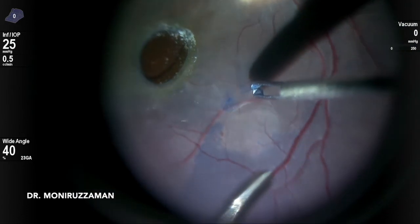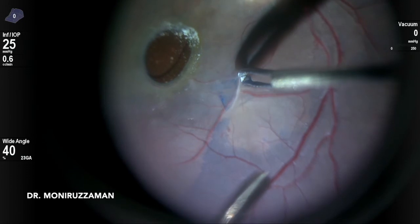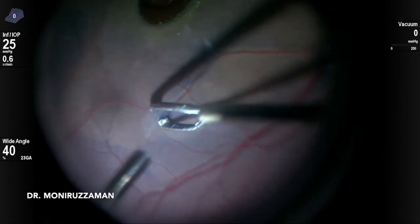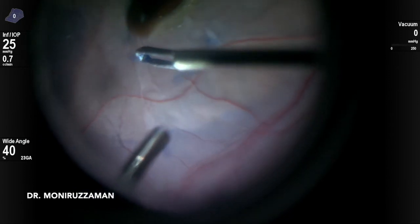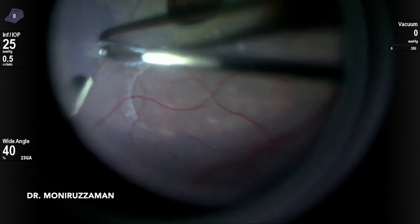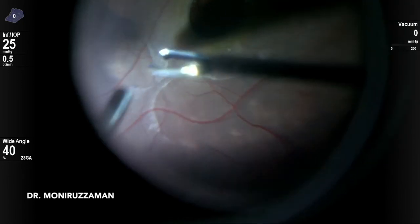I started peeling from a stained area, but after some time it seemed some retinal layer was coming with it. Starting from another side, the same thing was happening. Tried all over the area — they had become adherent.